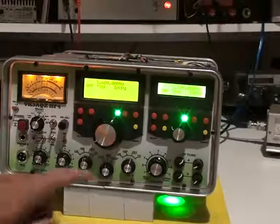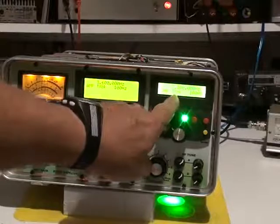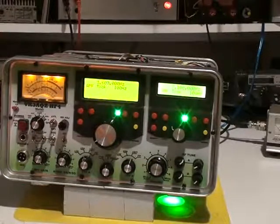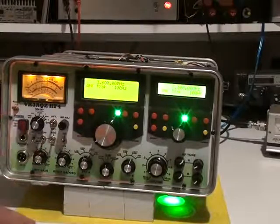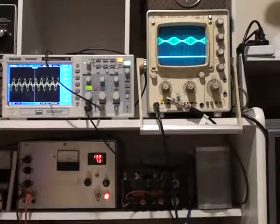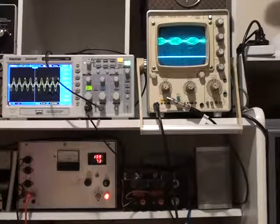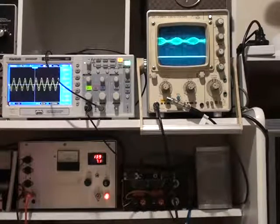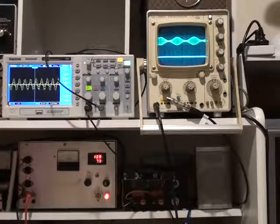I've now switched the rig to the AM mode. I'm using the VFO on 7.1. I'll switch the AM transmitter on in AM mode and show you what the waveforms look like on AM. This is with a carrier power around about 10 watts with audio. If I remove the audio you see the waveform drop off.